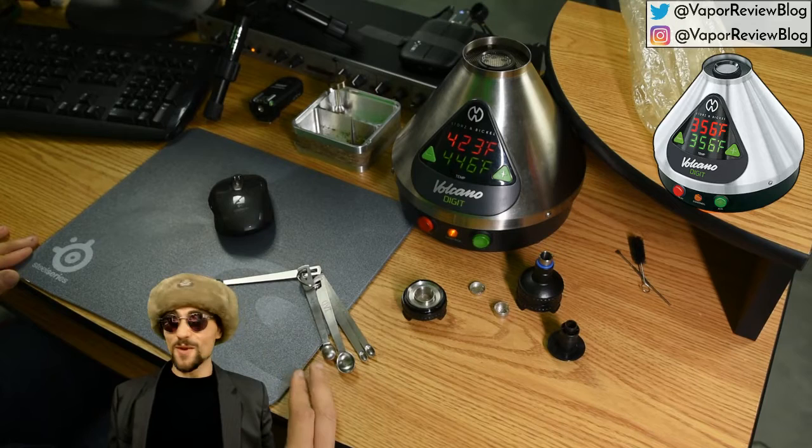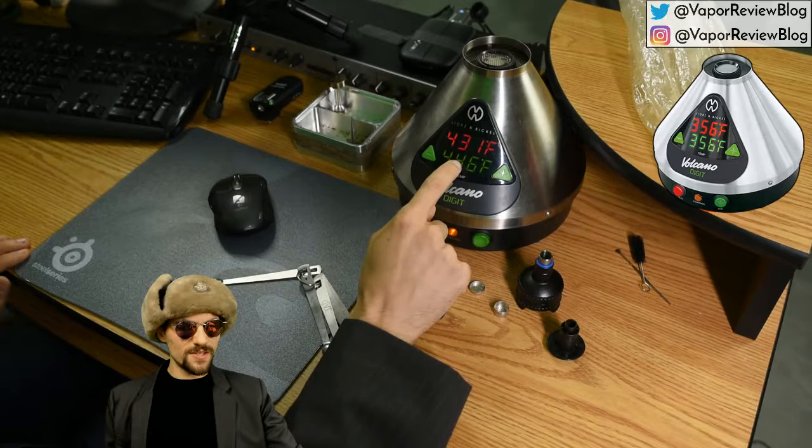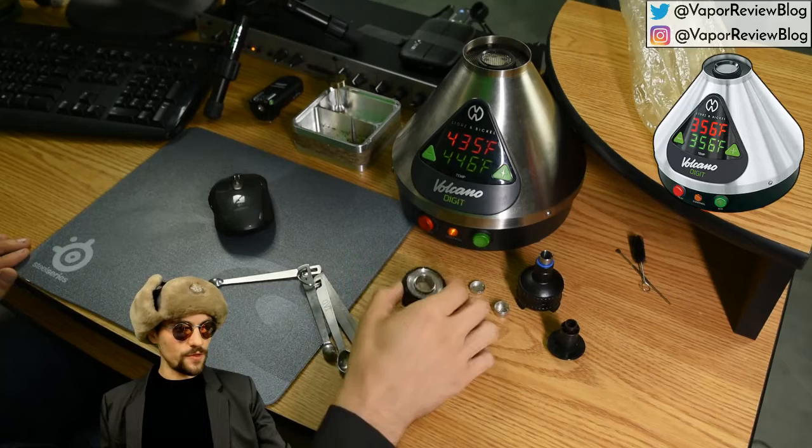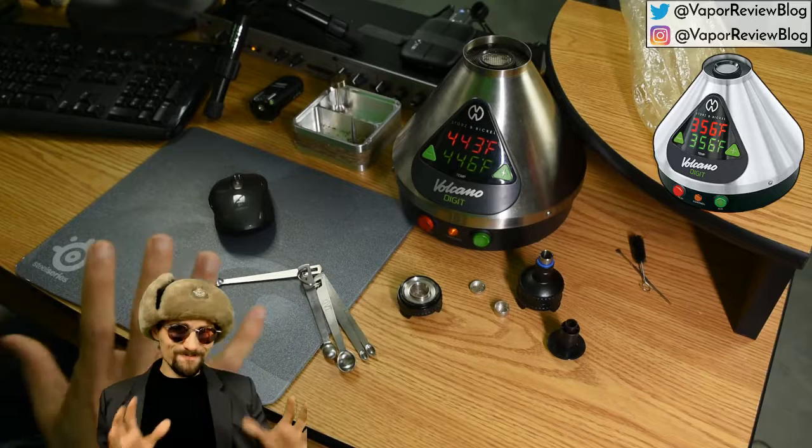As for whether the Volcano is still competitive with newer vapes, price-wise it's $380 for the analog and $500 for the digital Volcano. You also need a bag kit with the valve pieces, which is another $100. So you're looking at either $480 or $600 for a full Volcano kit that gets you up and running.